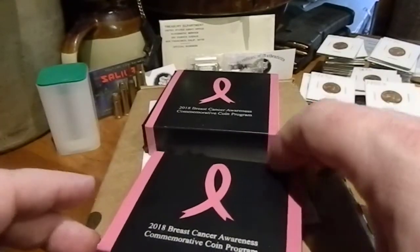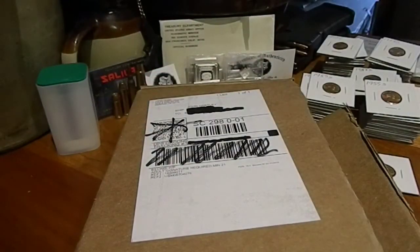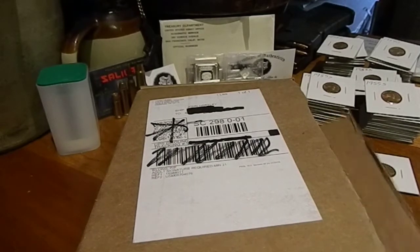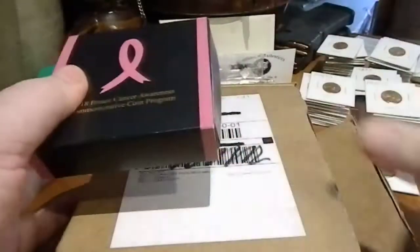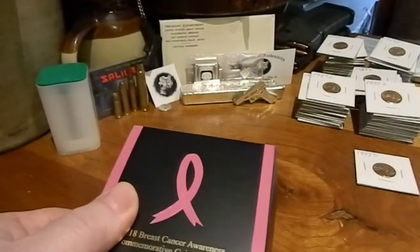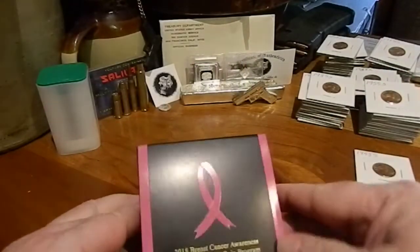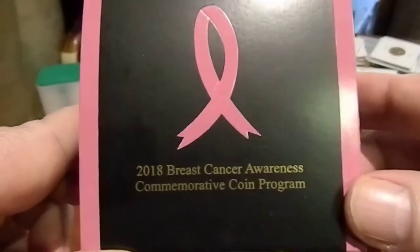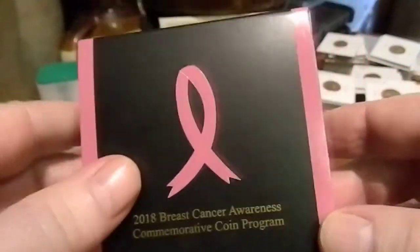Not these — these ones came in last week. I started to make this video and the battery went dead, so the box is already open, but it's alright. Just pretend I had my knife — I got my knife. 2018 Breast Cancer Awareness Commemorative Coin Program.